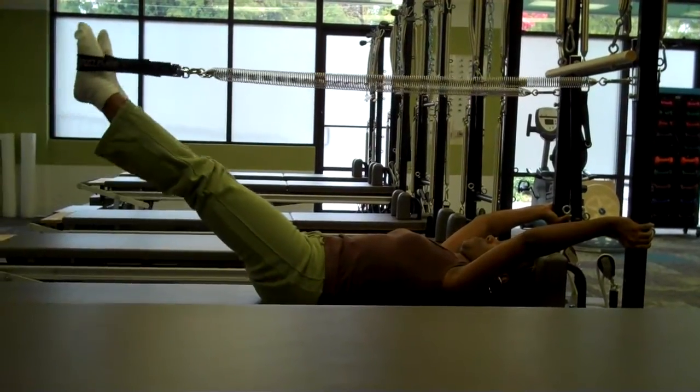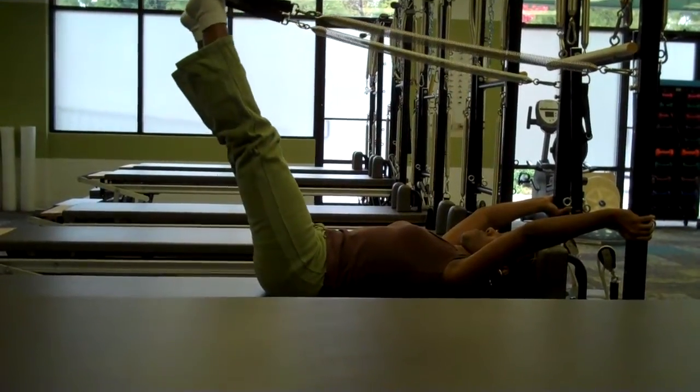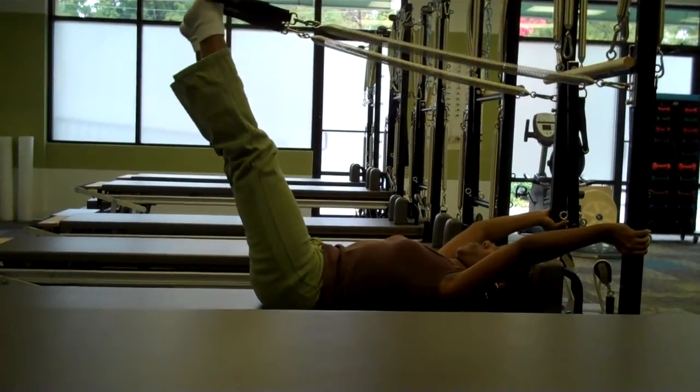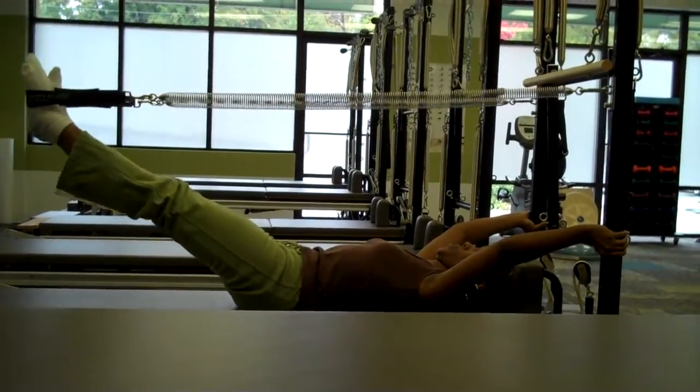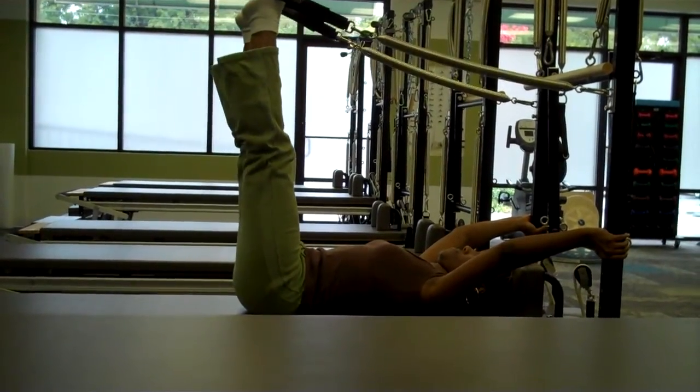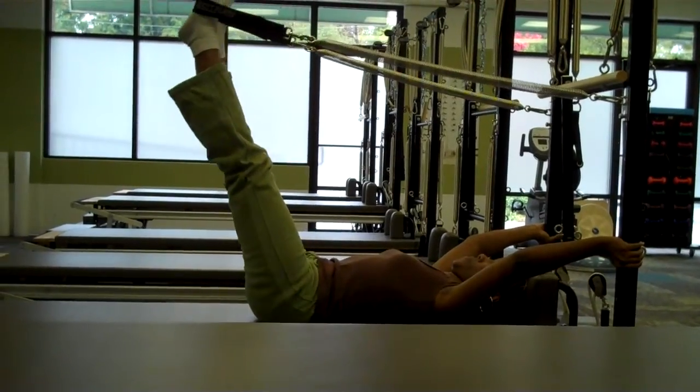Take an inhale, reaching to the ceiling, pressing through the heels of the hands there. And as you exhale, inner thighs reaching through the feet as you press down towards the floor. Again, inhale to hinge up to the ceiling. And as you exhale, reaching long and pressing down towards the mat.